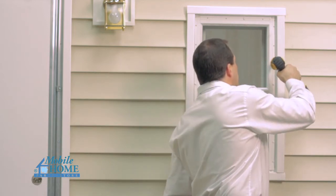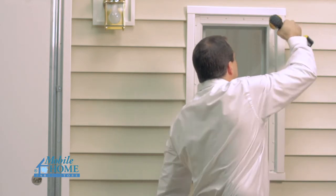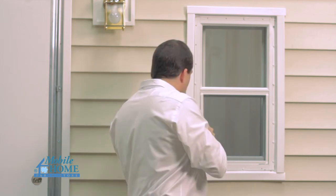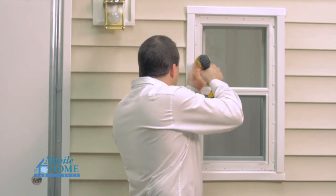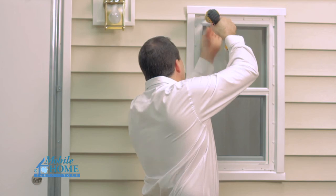Check to ensure the window operates properly. If it does not, remove the screws and reinstall. Continue installation of the rest of the screws starting in the center of each member and progressing out to the corners. Do not overdrive the screws — doing so will unduly deform the window frame and compromise the seal.